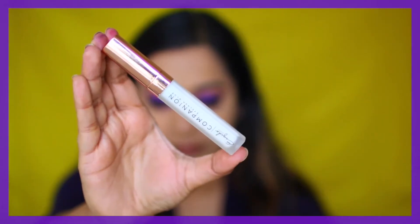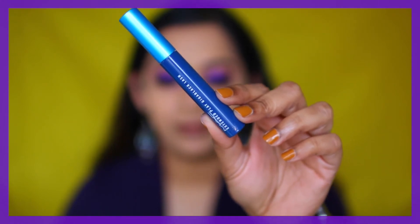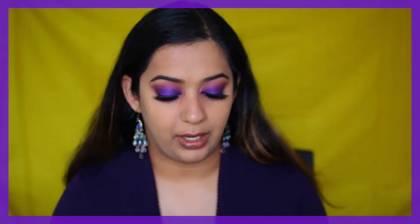Since this eye look is dramatic, I'm going to use my House of Lashes in the style Iconic with my Eskido lash glue. Lashes are on and I'm going to use the MAC Extended Play Gigablack Lash mascara on my bottom lashes.